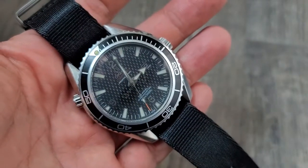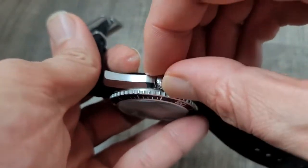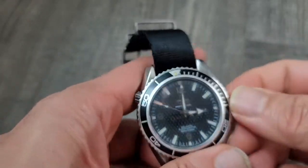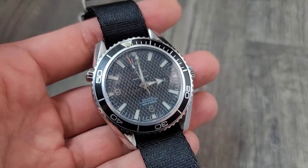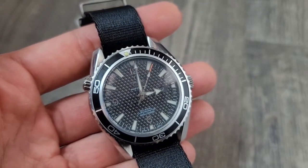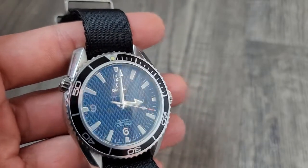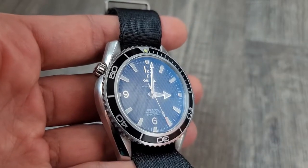So the thing with this watch is it is automatic, sapphire crystal as well, and the crown is smooth with a screw-down crown too. I can't confirm the water resistance, but this is a $20 DHgate watch. I got it just to see what comes for that price — it's a complete beater. I wear it when I'm not worried about anything happening to the watch, but for $25 bucks, it's not bad considering it is automatic, screw-down, and has a sapphire crystal.